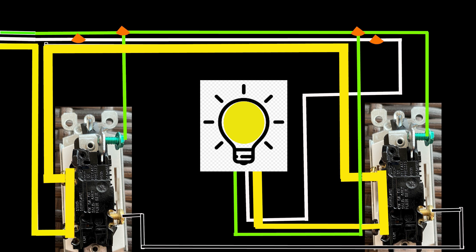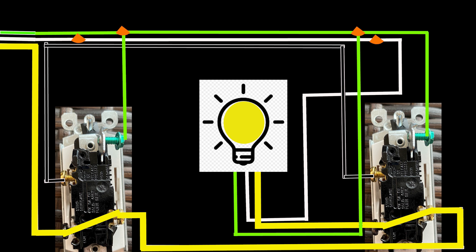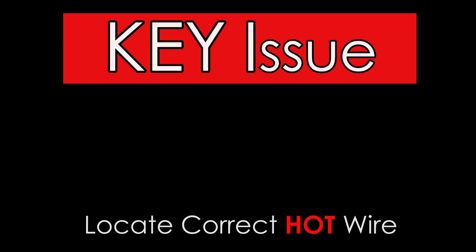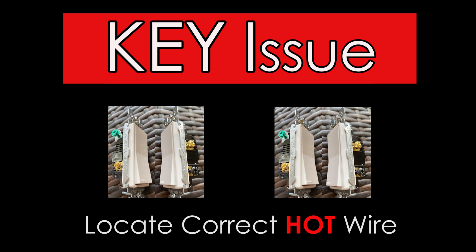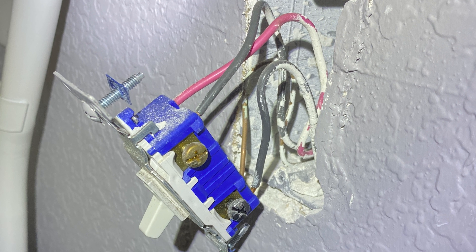Looking at the wiring diagram in a proper installation: if we flip the main switch up we're sharing electricity between traveler terminal one on both switches — the light is on when both switches are in the up position. Flipping down the secondary switch breaks the chain. The three-way switch must be wired this way to ensure consistent performance. Your key issue is finding the proper hot wire, since there are two switches and only one will be hot. The secondary switch will have two pseudo-hot wires, energized only when the main switch is connected to power.